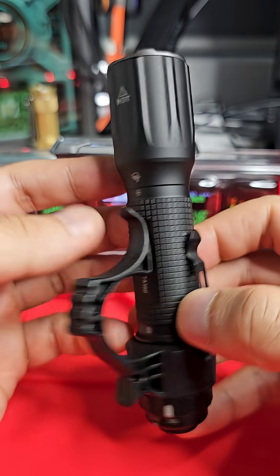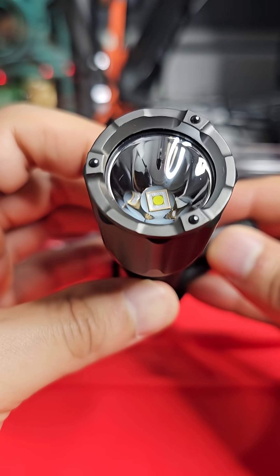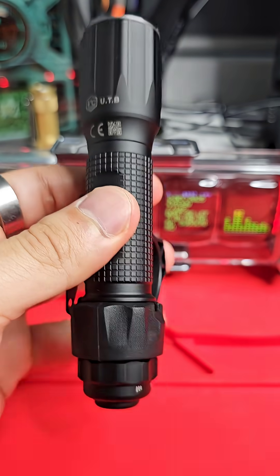I think this is a pretty cool bit of technology — what do you guys think? Let me know in the comments below. I'll have a full review of this light out soon.